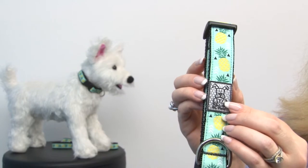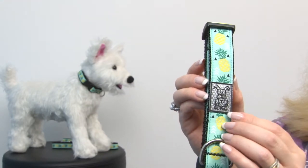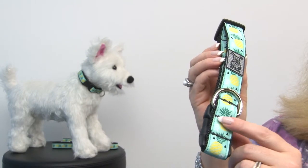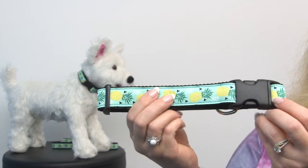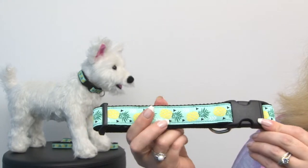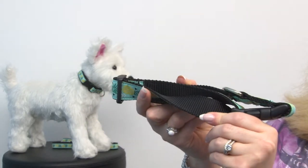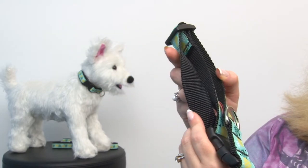It also has a reflective tab as well as a heavy duty leash attachment D-ring, lots of reinforced stitching, a quick snap buckle that's also very sturdy, and all of this is embroidered and attached to a heavy duty nylon backing.